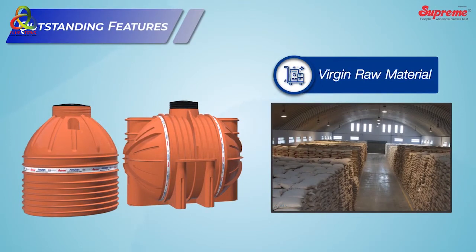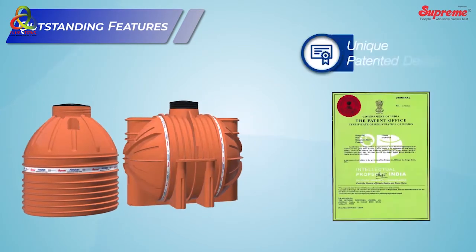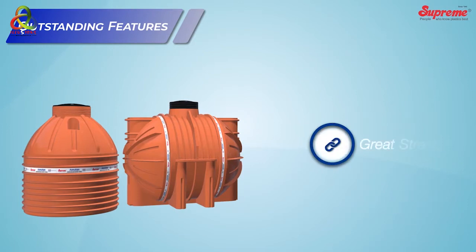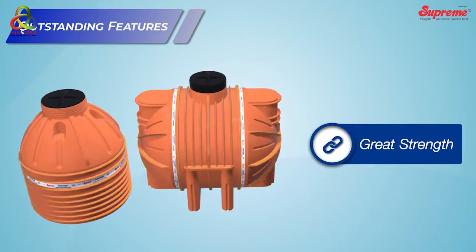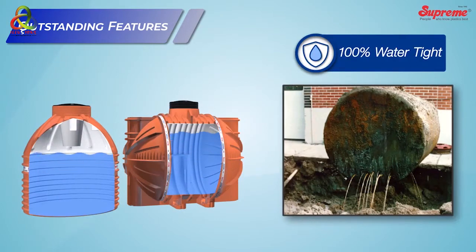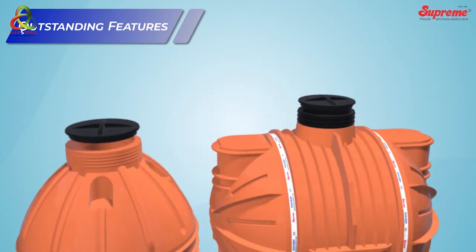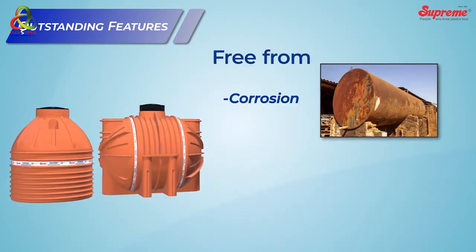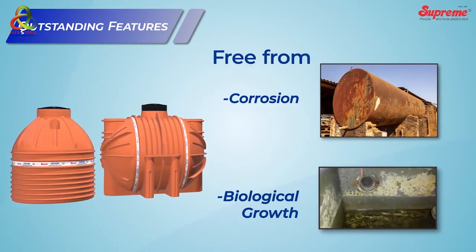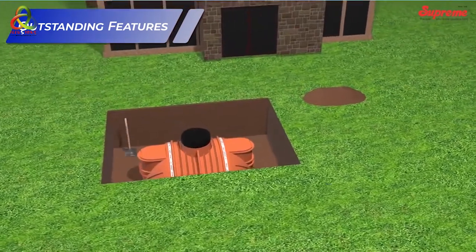Other outstanding features include: manufactured using specially developed 100% virgin raw material, rotationally molded for maximum strength and durability, unique patented design, great strength, robustly designed with a unique rib structure, 100% watertight structure, provided with airtight threaded covers, free from corrosion and biological growth, and simple and quick installation.